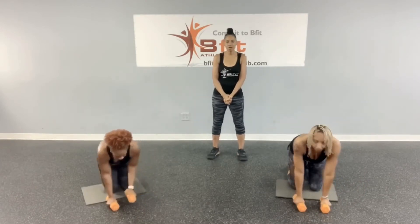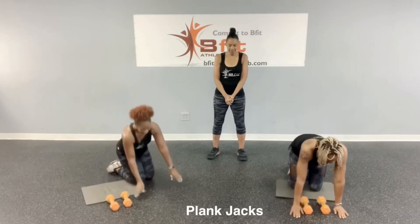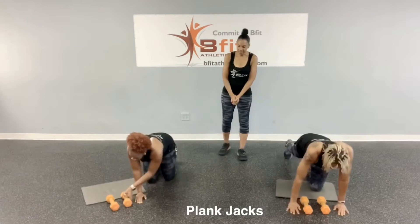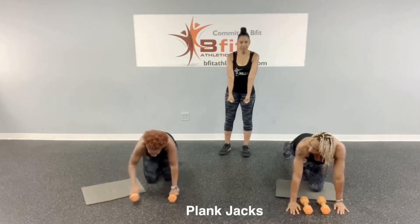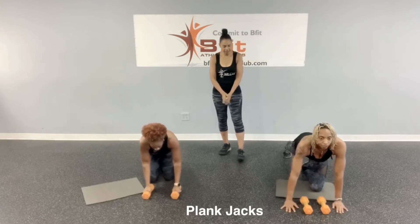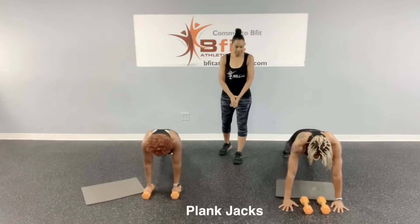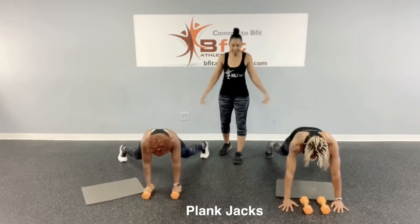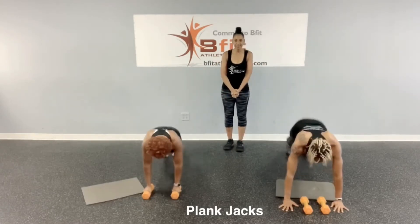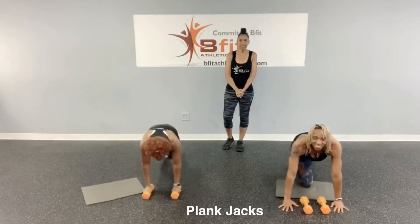After the bird dog, we're going to do plank jacks. You can have your dumbbells and hold them, or if not, just have your hands flat on the floor. Come out to a plank position and jump out and back in. We're going to do that fast. That's your plank jacks.